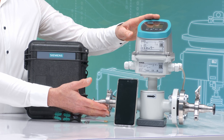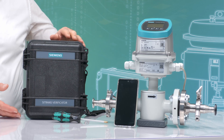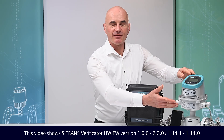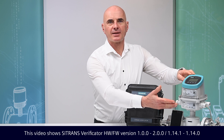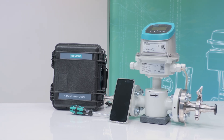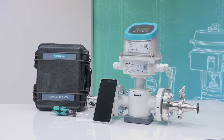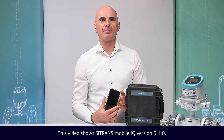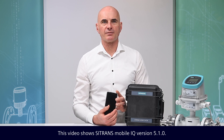The C-TRANS Verificator is an in-situ verification device for use with C-TRANS FM flow meters equipped with a C-TRANS FM-TO20 transmitter. The battery-powered device carries out a verification and performance check of the flow meter system. The verification test is fully automated and can be controlled with the C-TRANS MobileIQ application through a Bluetooth interface.